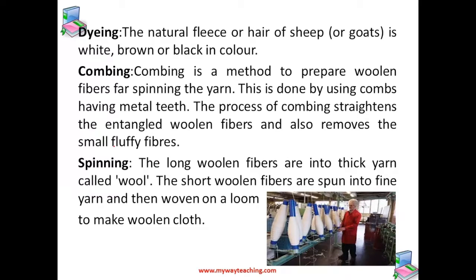After sorting, every section of wool contains uniform quality. The same quality of wool obtained from the fleece of a large number of sheep after sorting are mixed together. Then the process of dyeing starts. The natural fleece of sheep or goat is white, brown, or black in color. The white woolen fiber obtained by sorting can be dyed in different colors.